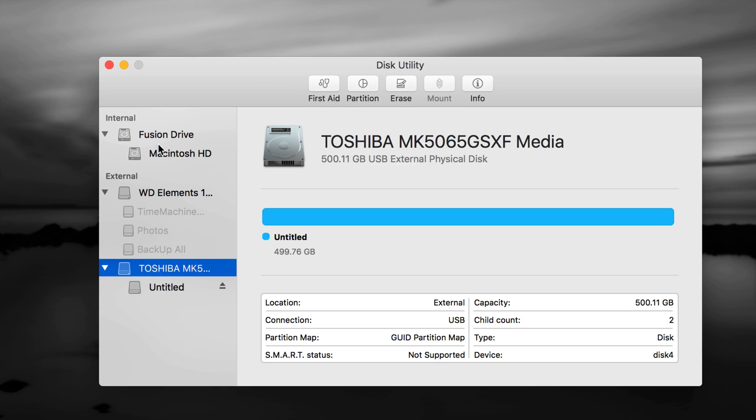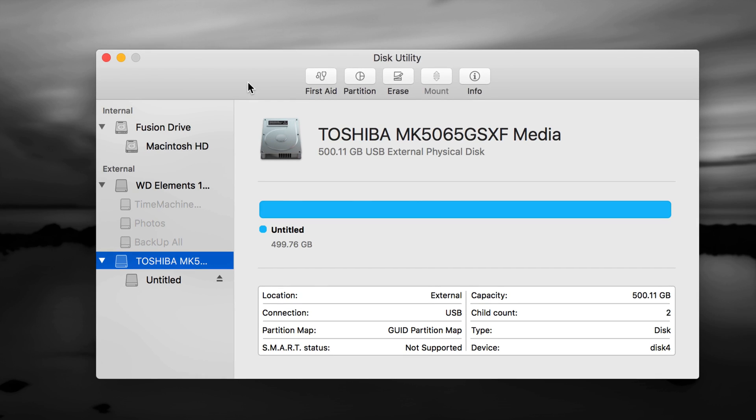Formatting means erasing, so if you have an older external hard drive or USB stick, you do not want to format it without backing up first because that's going to delete all your information. Before doing this, if you have an older one, back it up and transfer all that information somewhere else. A lot of times external hard drives just aren't working on your Mac because the format is wrong.